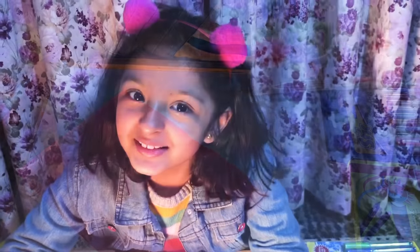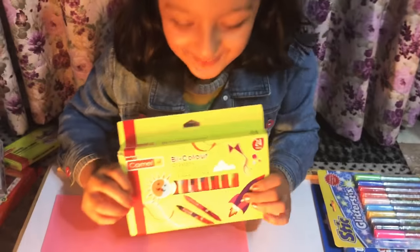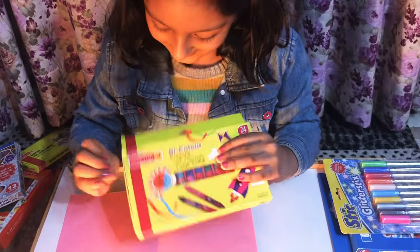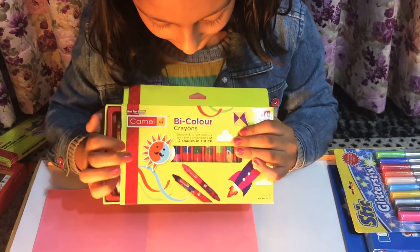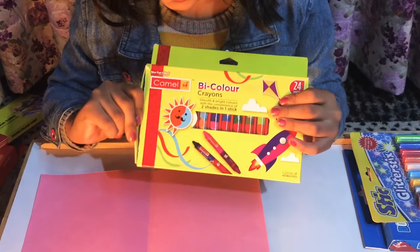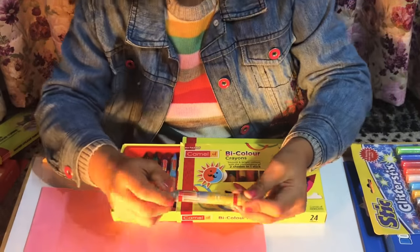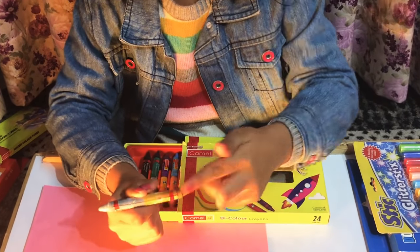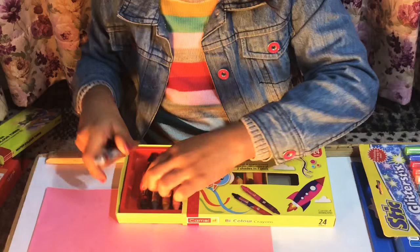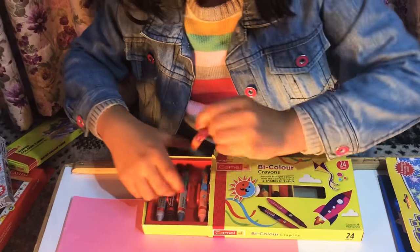The other supply is the twin tip color wax crayons. These are two-in-one crayons - this is the only one where one side is golden and one side is silver, and it works like this.